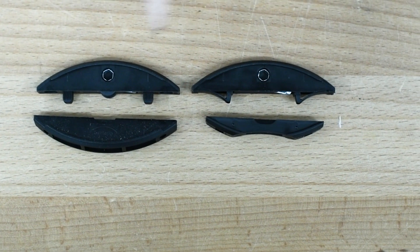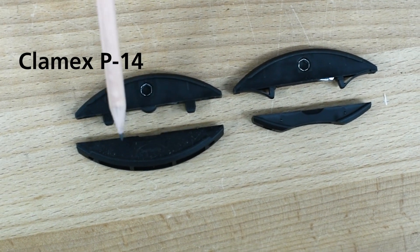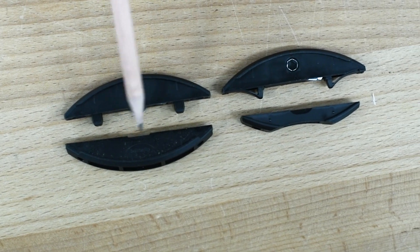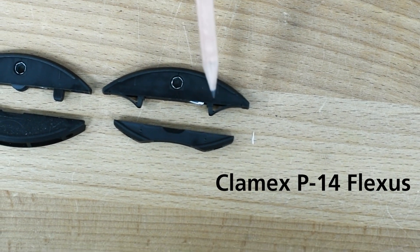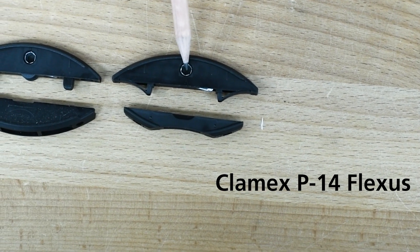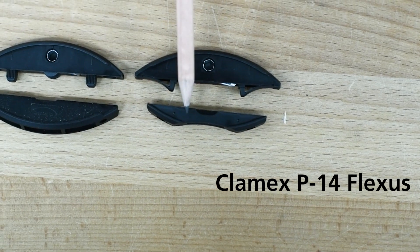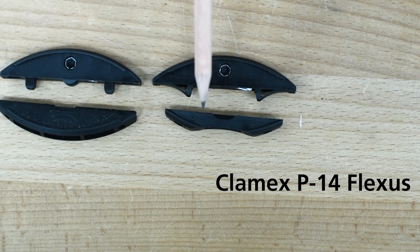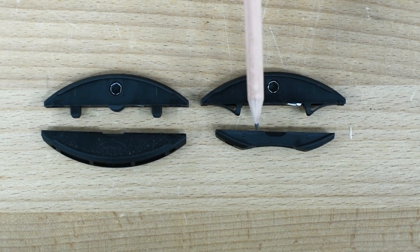We've laid on the table here the regular standard version of the Clamex P14 with the rigid tabs and the full 14 millimeter receiving half. Here on the right is the Clamex Flexis version — it has a 14 millimeter cam locking half and it always ships with the Medius P10 half, although you can use a P14 half on the opposite side. It ships with this because this is the most versatile half of the Clamex series connector.